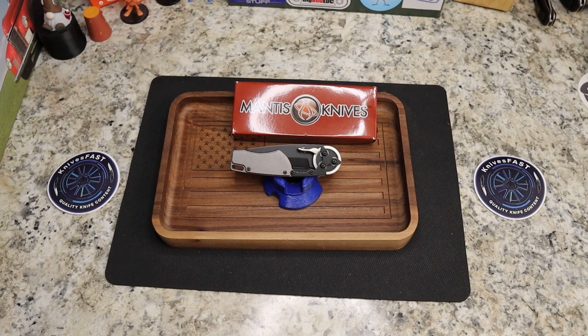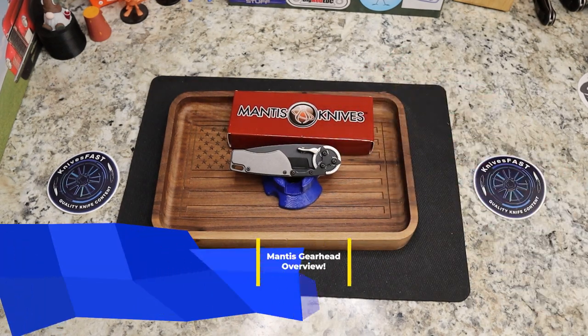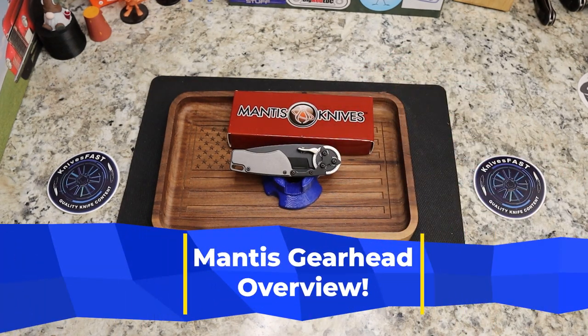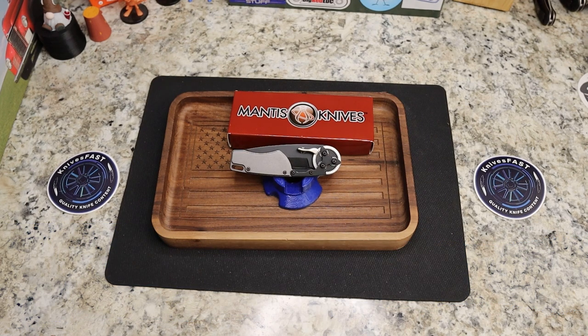I want to give you a look at a knife called the Mantis Knives GH2024T, designed by G&G Hawk Designs Gearhead. This is the Mantis Gearhead. This is an extremely interesting and odd knife. It's available right now at KnifeCenter for $100.